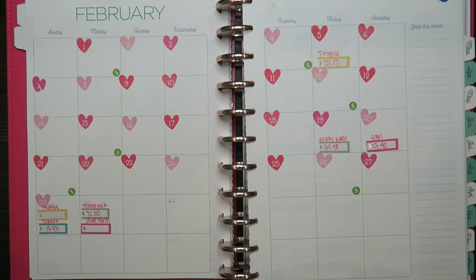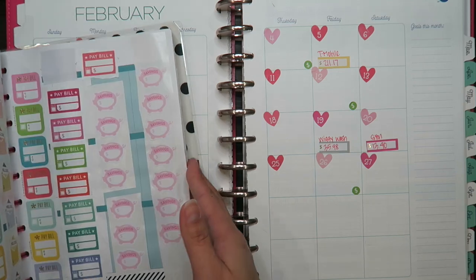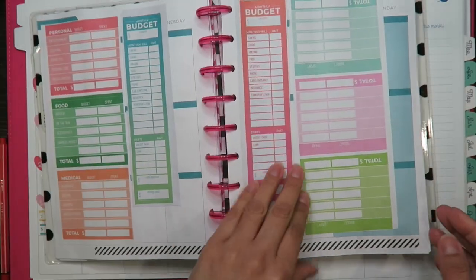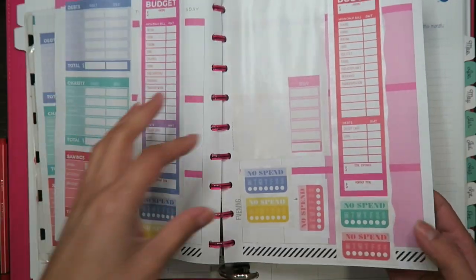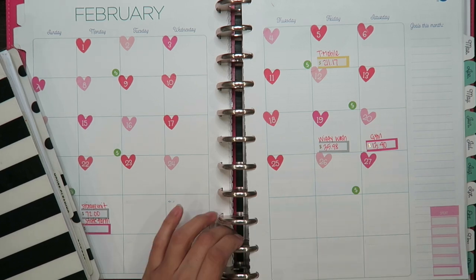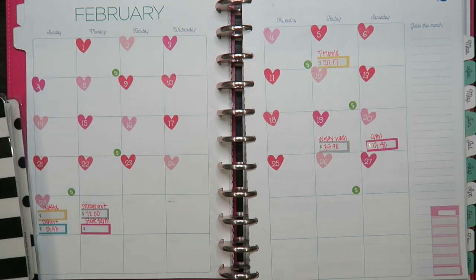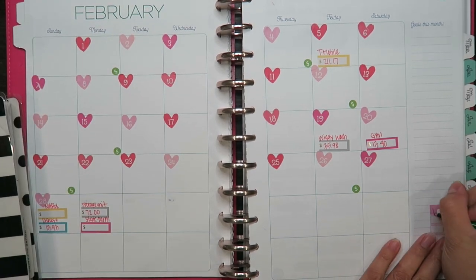Before I put this away — at the beginning of each month I like to write how much money I have in my bank accounts. It's just helpful for me. I'm going to use the same stickers and write it in green just because money — I'm going to write 'balance' and I'll fill that in later.